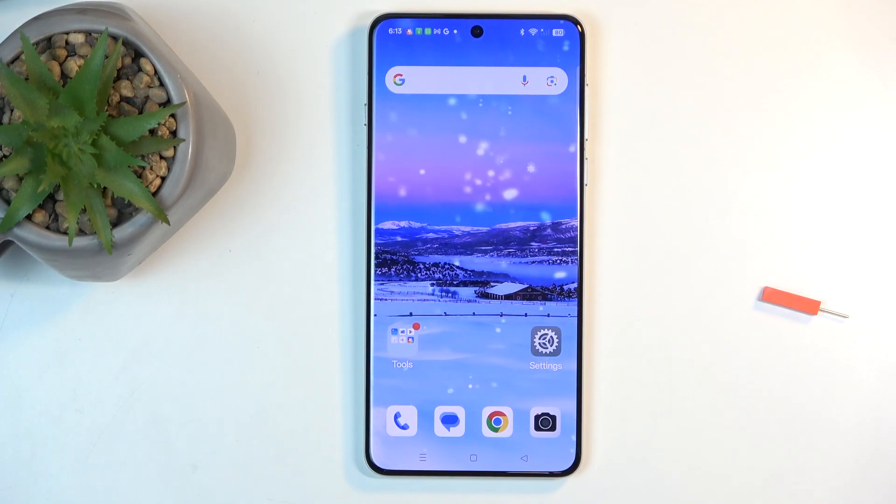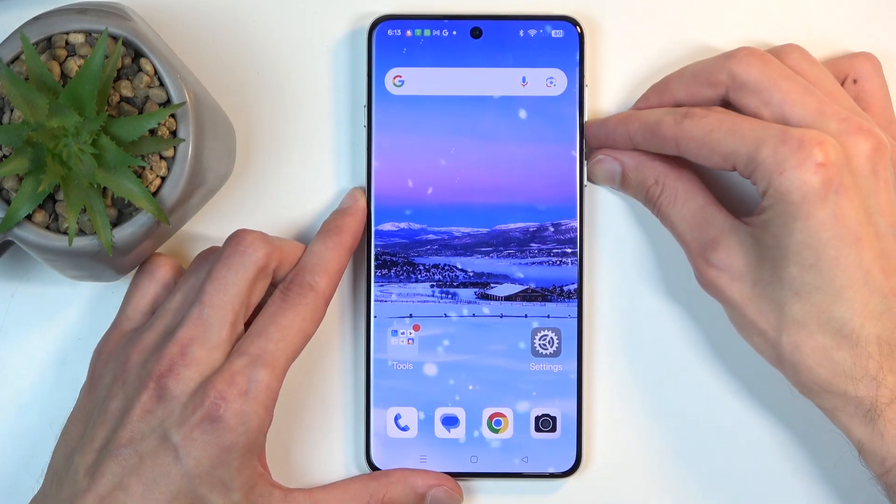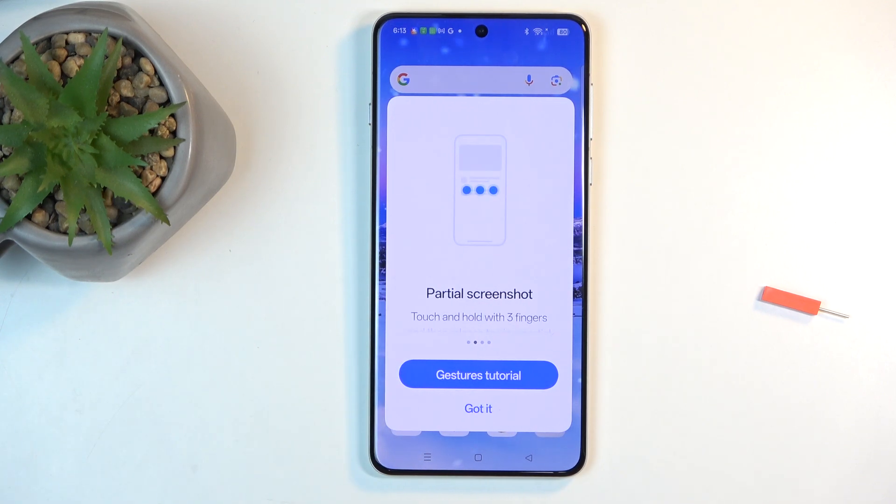Once your content is open and visible, all you need to do is hold the power button and volume down at the same time. You'll hear a sound along with a pop-up, and the first time around you also get a notification letting you know that you can also capture a screenshot with a three-finger gesture.